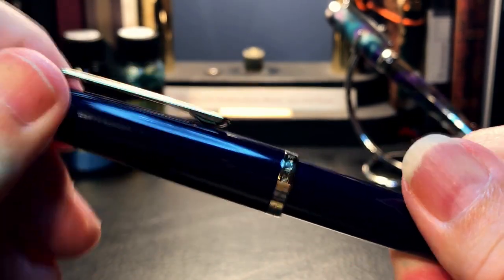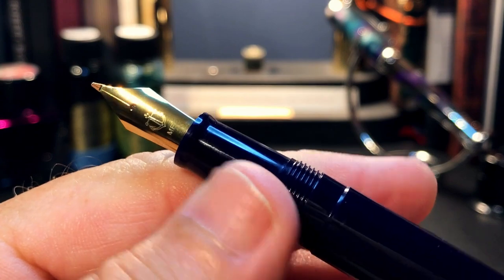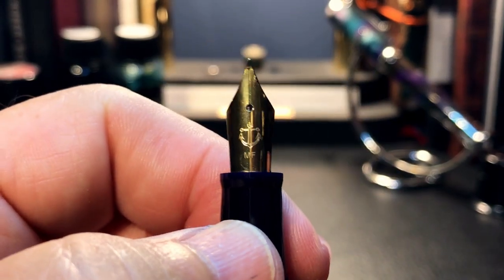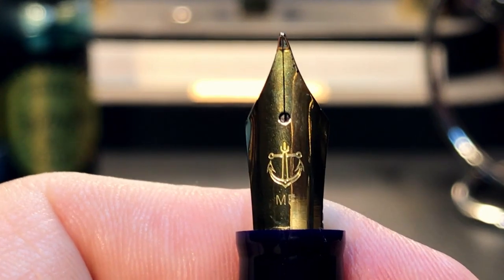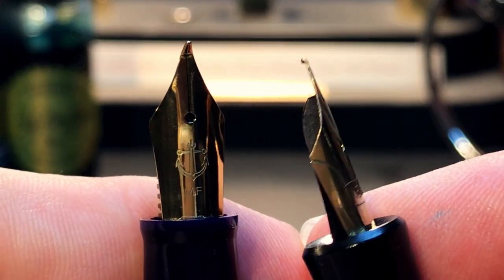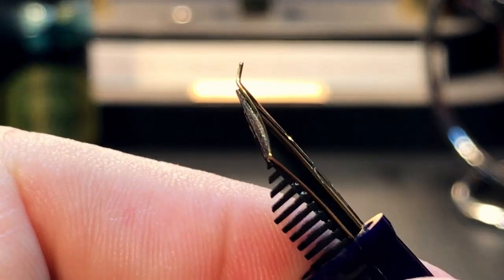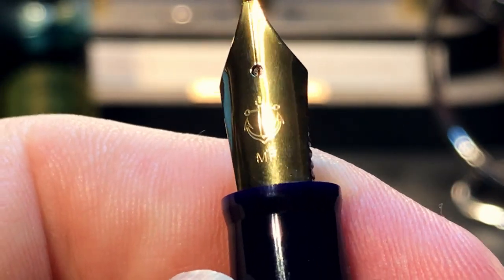The cap unscrews with one and a quarter turns to reveal a black plastic tapered section with a small flare towards the nib. The threads are not sharp at all. The nib is the main feature of this pen. The nib is gold-colored metal — I assume it's steel. It reminds me of the German Orienta student pen from the 1950s that I reviewed. Other than the bent fude nib, the only other distinguishing feature is the Sailor Anchor logo and 'MF' for medium fude.